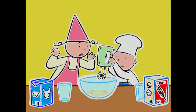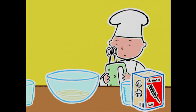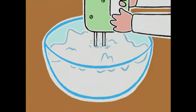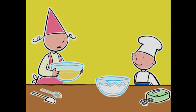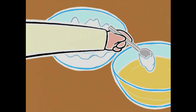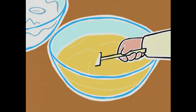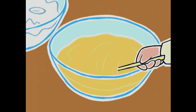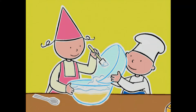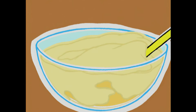Ah ! Et la pincée de sel ! Oh oui ! Je commence lentement ? Oui, après 30 secondes tu augmentes la vitesse ! Ça va pas être facile de mélanger cette pâte aux blancs, dis-moi ! Incorpore d'abord deux grosses cuillères à soupe de blanc pour la ramollir ! Je crois que ça va aller — on peut verser les blancs ! Vas-y, Bob ! On va mélanger délicatement en soulevant bien la pâte pour pas casser les blancs !